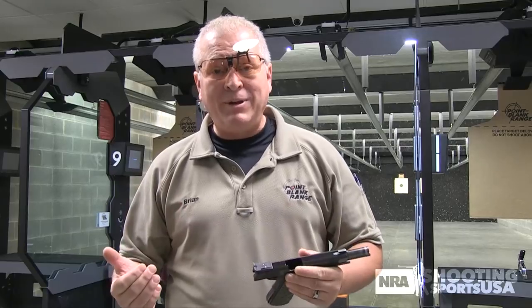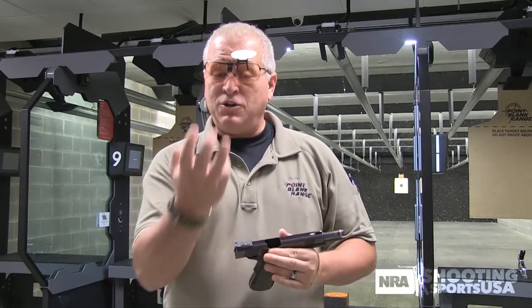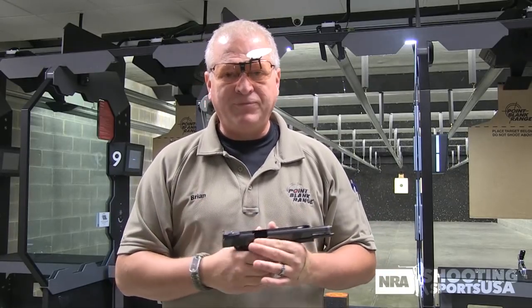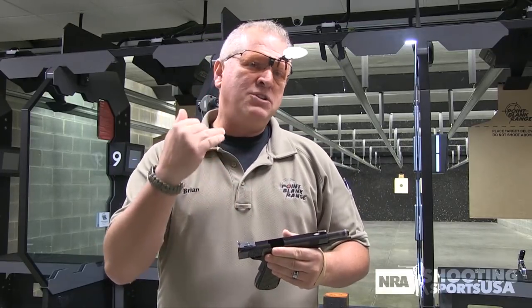If your sights aren't aligned, is your finger going to keep moving? Probably not — depending on the distance you're shooting at. In the bullseye community, if you're shooting at 25 or 50 yards and your front sight bumps into your rear sight, you're going to abort that shot in slow fire. You can't abort your shots in time fire and rapid fire, but in slow fire, if things go really bad, you can stop that.